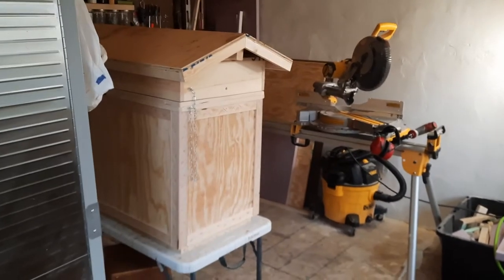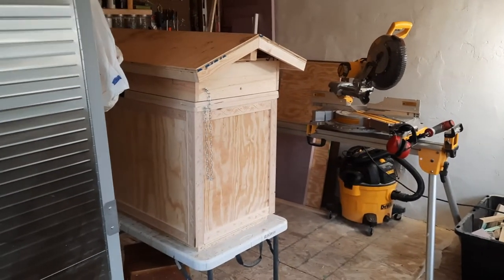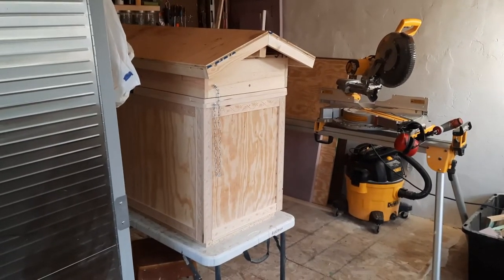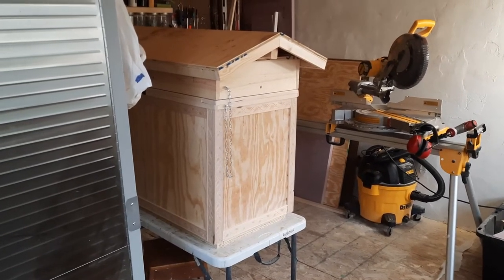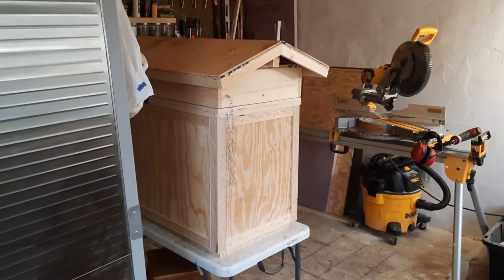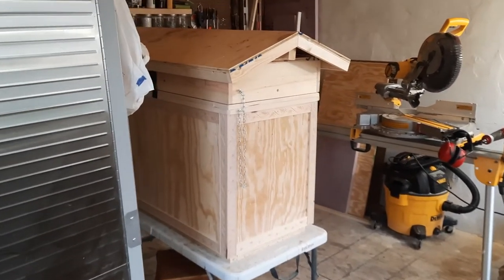Welcome to the Howling Wolf Permstead. Today I'm going to introduce you to a Layens-style hive. This particular Layens-style hive is based off of two medium Langstroth frames that are glued together on their bottom sides and then orientated into the vertical position. You're currently looking at the side of the hive.